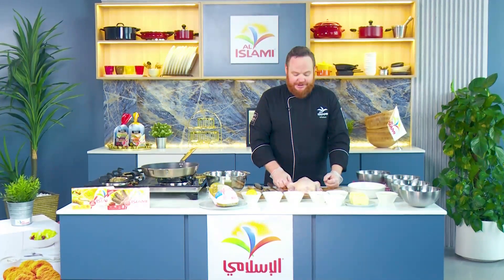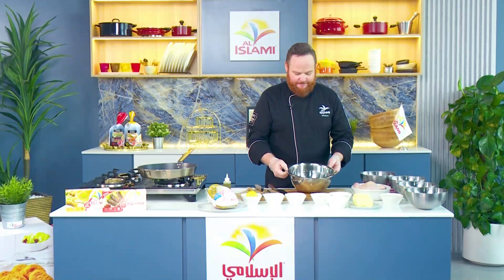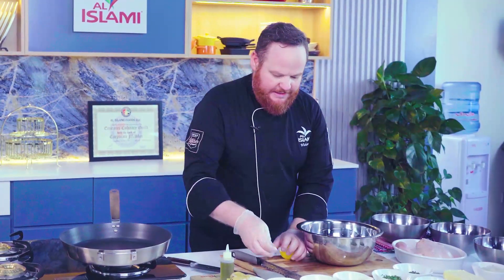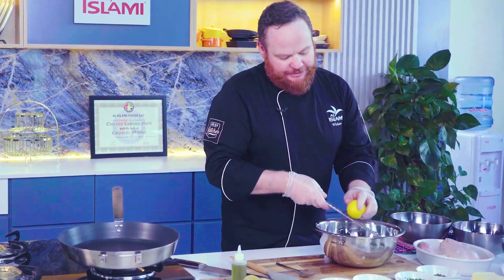So that is the preparation of our chicken. Chicken can go to the side for one minute. The next step will be to create the compound butter. In a bowl, take a lemon and prepare the lemon slightly. Zest the lemon into the bowl.